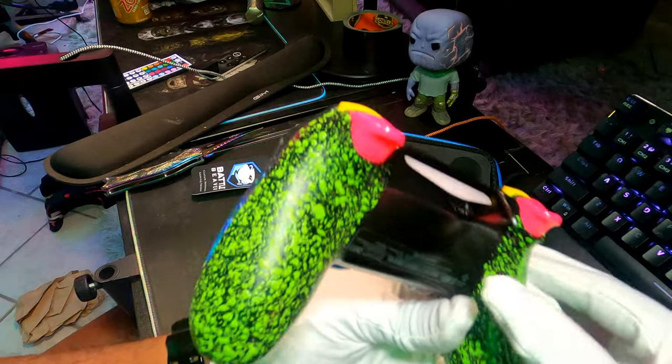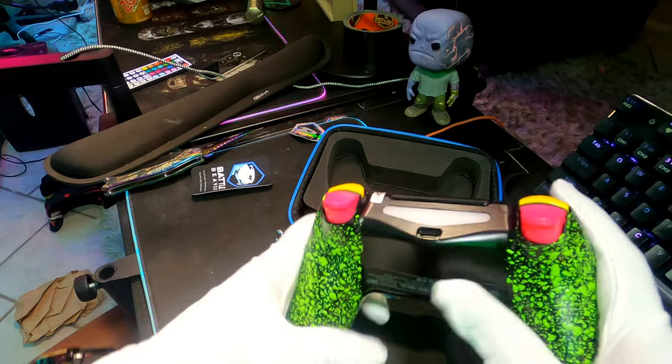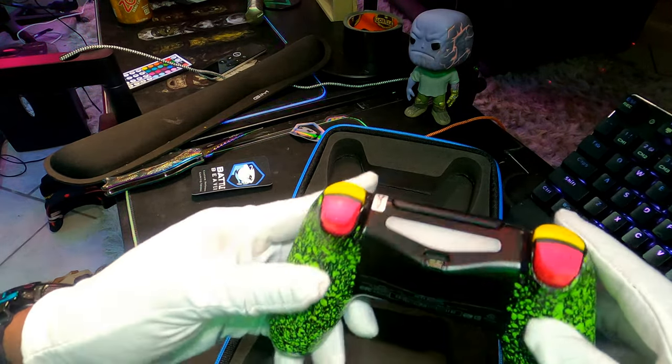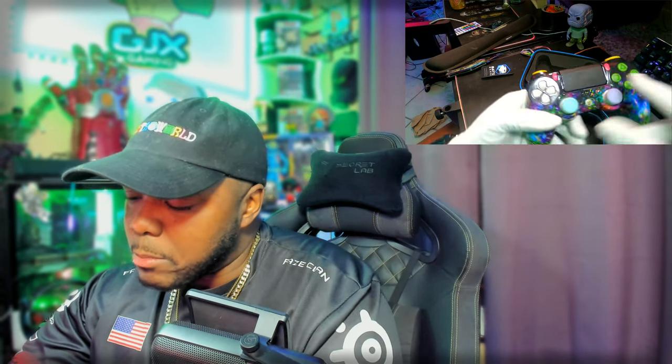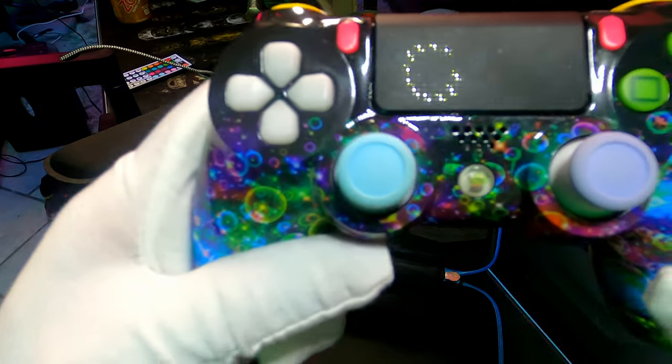Oh shit, I almost don't want to touch it — I'm flabbergasted. Look at this! As you remember, I'm a fan of the military-grade grip on the back — it holds really well especially when you're sweating. And the most insane part — holy shit — it has my logo on it!